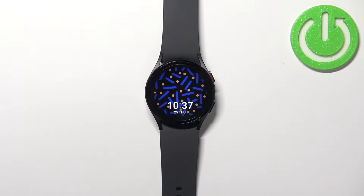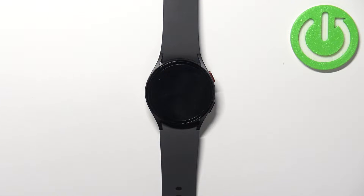Welcome! In front of me I have Samsung Galaxy Watch 5 and I'm going to show you how to turn on and how to turn off the silent mode on this device — basically how to mute all sounds on your watch.